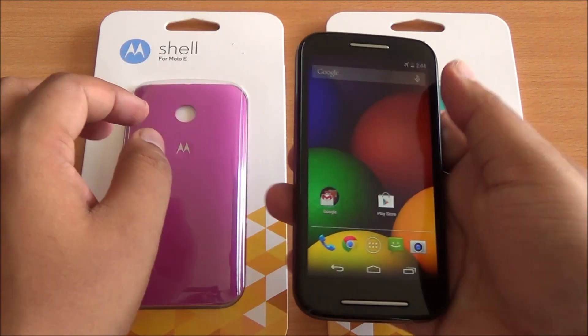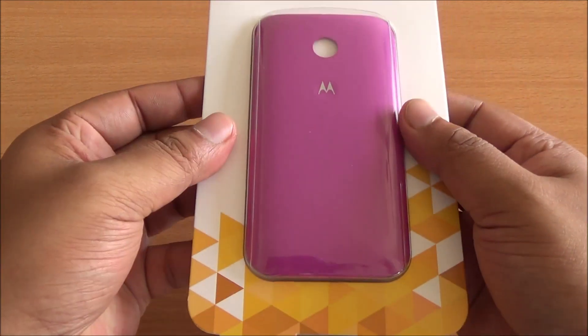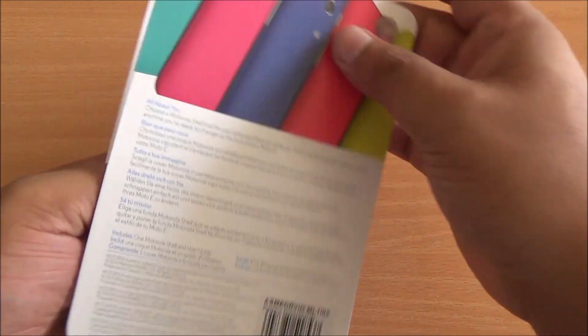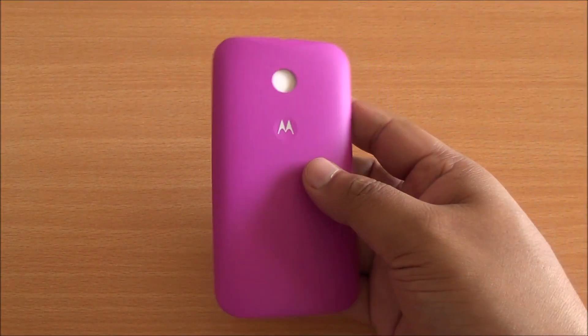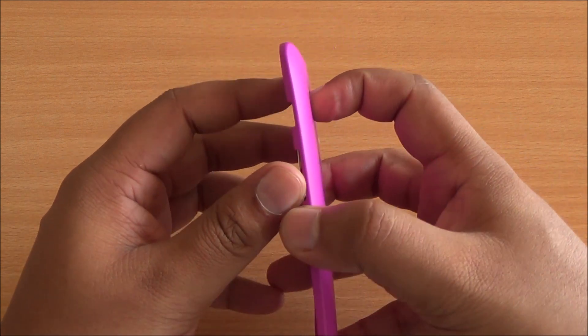Let's start with the violet one first. Great packaging as usual, just like the Moto G covers. These are available for 899 rupees; however, you can get a 50% discount if you purchased the Moto E on launch day from Flipkart.